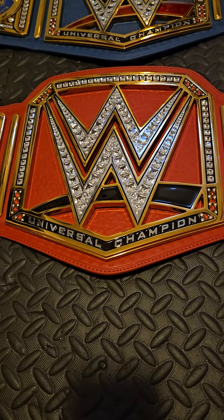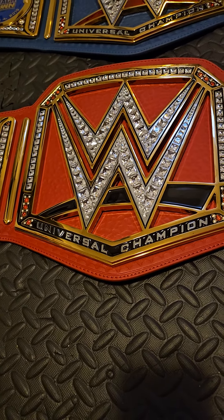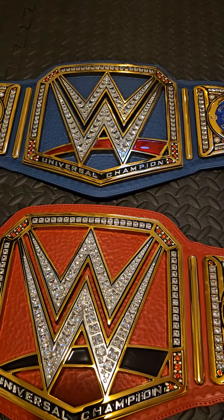When it comes to the red title, I honestly just had such bad memories with it. I really liked when Brock held it and when Kevin Owens held it, but that was kind of the end of me liking this title in general.